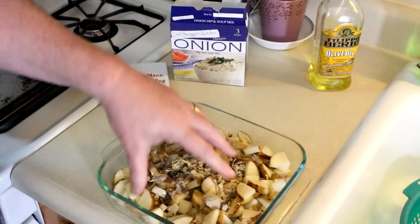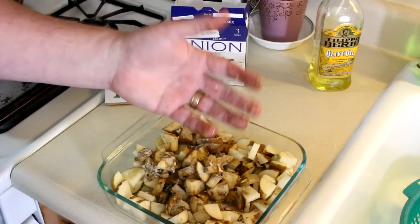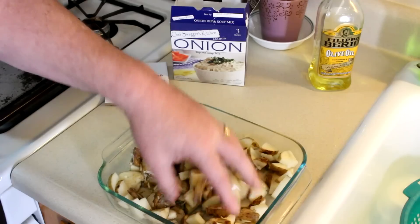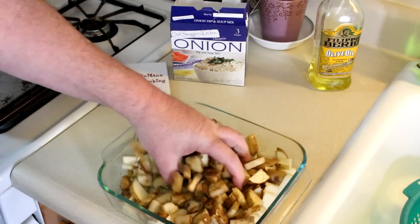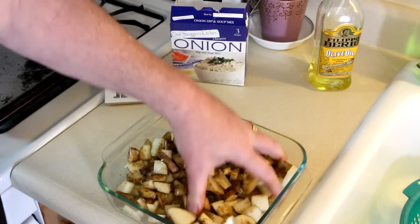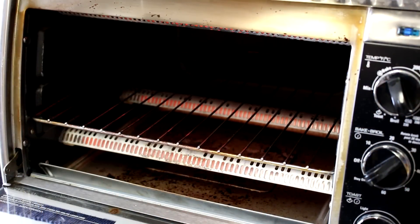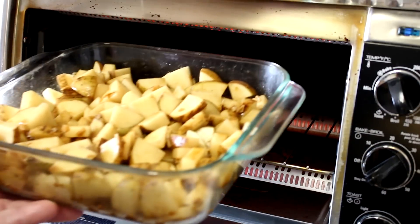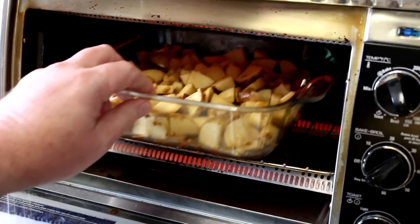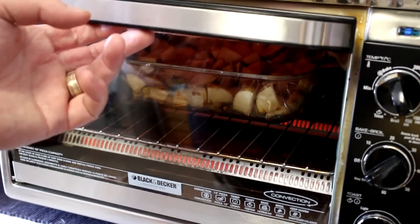Now I'm just going to get it all good and mixed up with my hands — and for the people that get grossed out by me using my hands, I washed them, they're clean. It's the easiest way to mix things. I set my oven to bake at 450 degrees Fahrenheit. Now we'll just get these in there, and they'll probably take about 45 minutes, and I might have to stir them up once or twice.